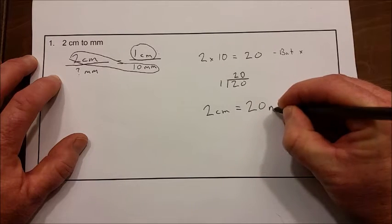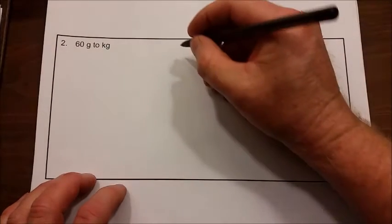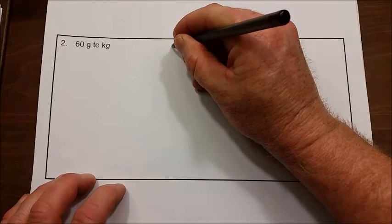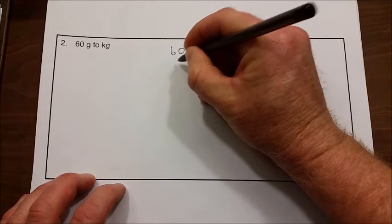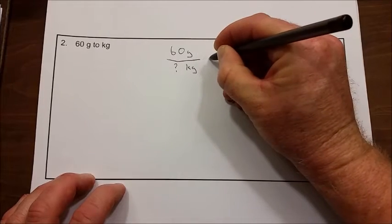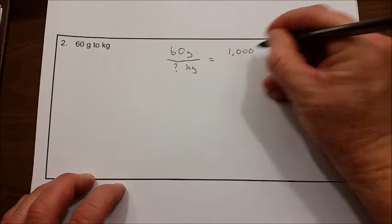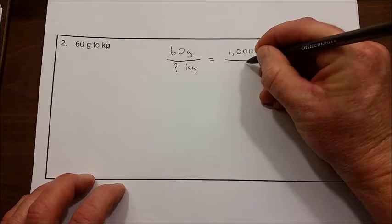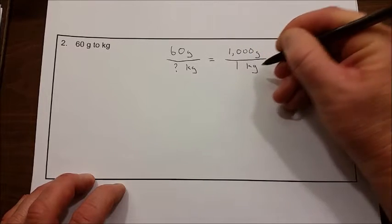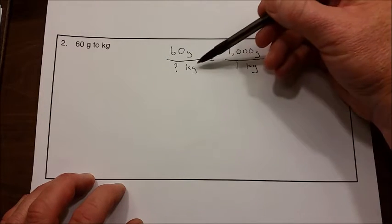So your solution is that two centimeters is equal to 20 millimeters. Now we're going to convert 60 grams to kilograms. First, we set up our proportion: we have 60 grams, and we don't know how many kilograms that is. Looking at our star chart, we see that 1,000 grams is equal to 1 kilogram. Let's check that our units are the same on the top and bottom — grams on top, kilograms on bottom.